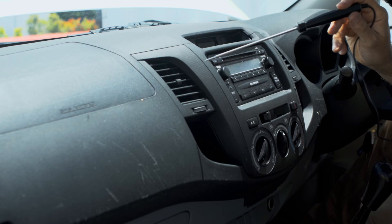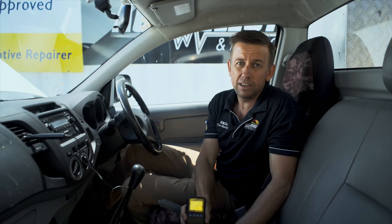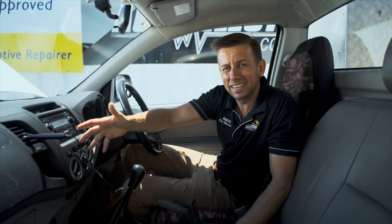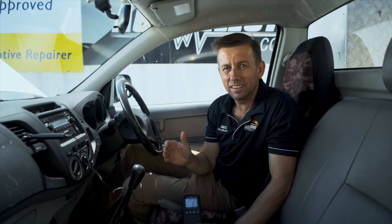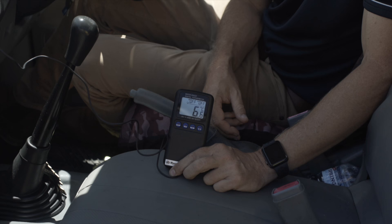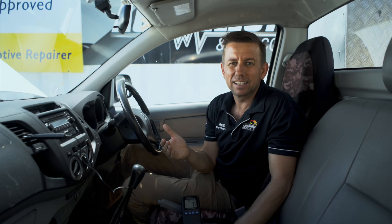Thirdly, and probably the easiest to do at home and the most accurate, is the performance test. What we've done here is put a thermometer in the vent — you can just use any old thermometer. We've set the fan to first or second speed and we've also got it on recirculate, which is quite important. What we should see is a temperature below eight degrees. The temperature will fluctuate as the compressor cuts in and out — this is a natural part of the air conditioning system.